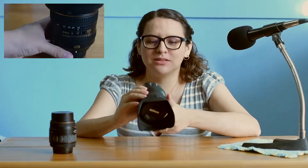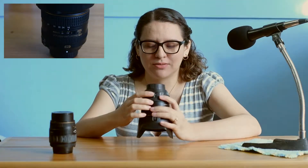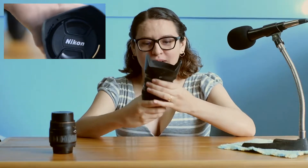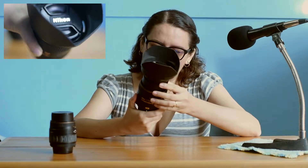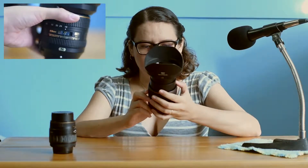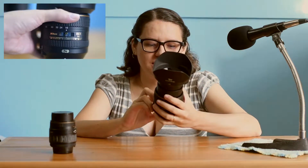This Nikon lens has a lot of buttons, which I think are there for a reason. There's a lot of stuff you can switch back and forth, and it looks pretty cool — especially if you're trying to impress somebody. It's a 16 to 80 millimeter lens and it's from the Nikon brand.